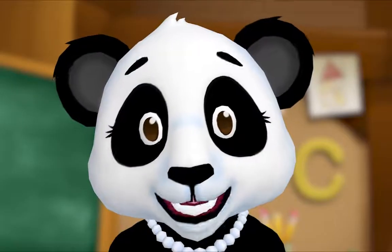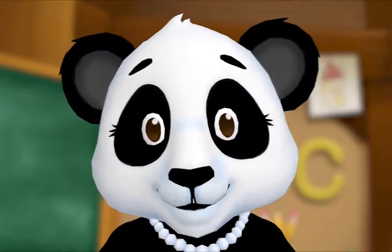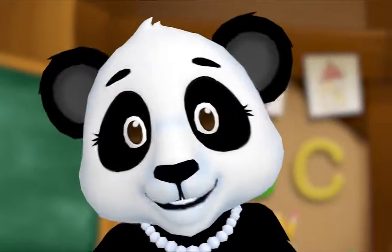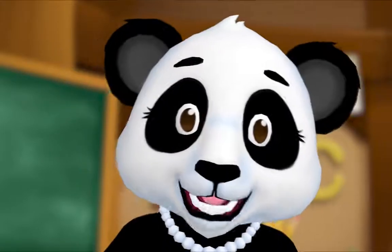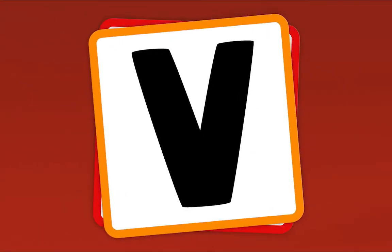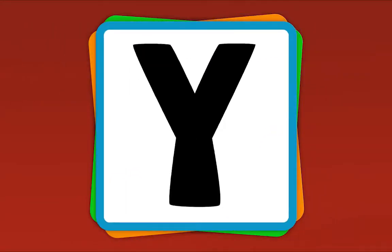Let's all play the Alphabet Game. When I show you a letter, say its name. Are you ready? Yeah! What's this letter? K! What's this letter? V! What's this letter? W! What's this letter? Y!